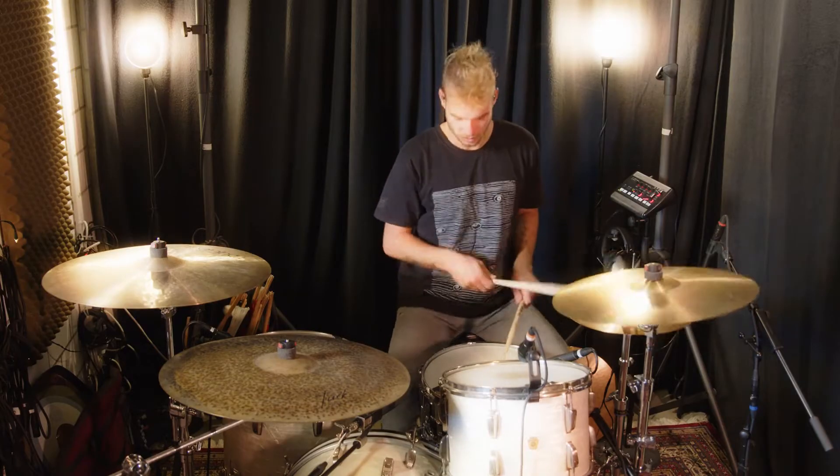Here at Influx Studios, we have accessibility to so much vintage gear — vintage mics, vintage outboard — along with having a drummer that knows what he's doing to perform the styles of the era.